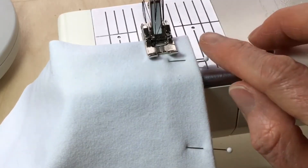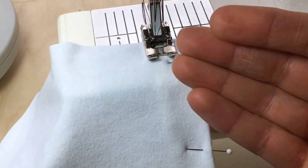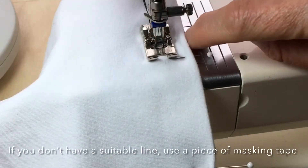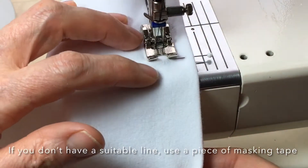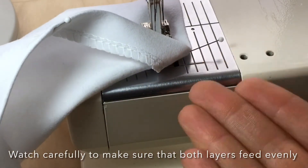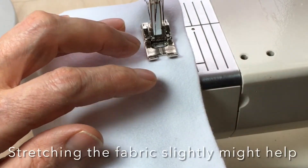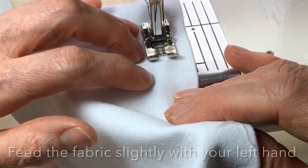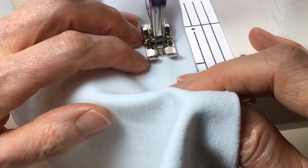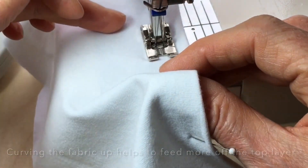I'm now ready to stitch the hem. The second line here is the 1.5 centimeter mark. The main thing I need to watch out for is that the fabric doesn't start to move slower on top than underneath. The dog teeth are feeding the bottom layer quite quickly and the top layer is having a slight problem keeping up. I'm stretching the fabric out ever so slightly to help the two layers keep up with each other, and placing all fingers of my left hand to keep a little bit of feed going. I also find that curving the fabric up slightly will encourage more of the top layer to feed through.